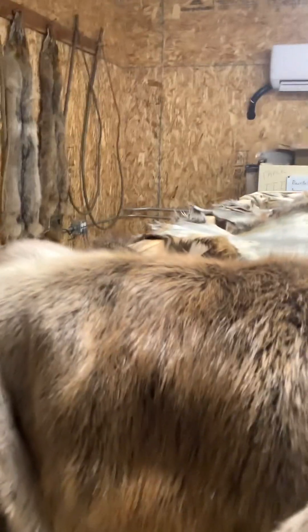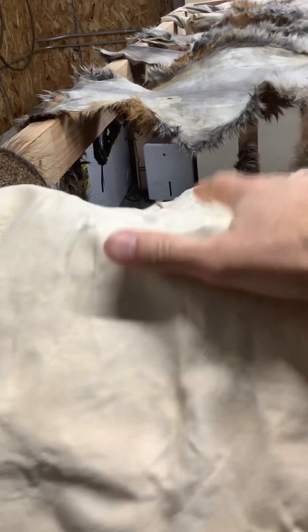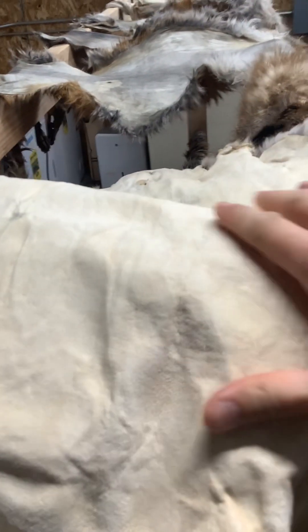I switched over just a couple days ago to a corncob grit and it's been leaving the hides really soft and really clean. These are really white hides, so it's been doing really good with them. The raccoon as well.